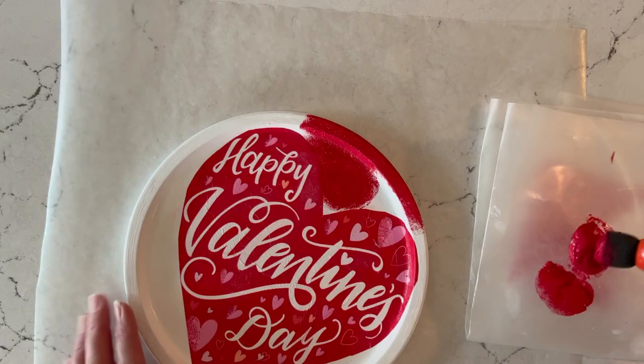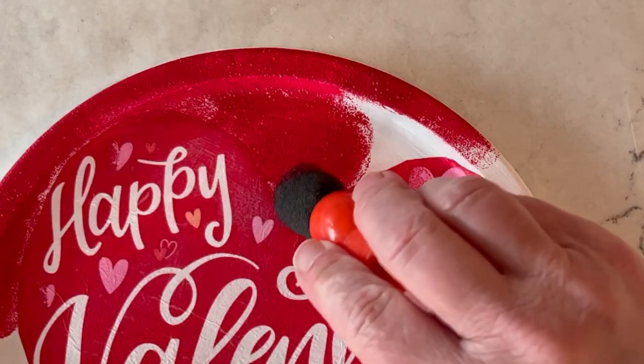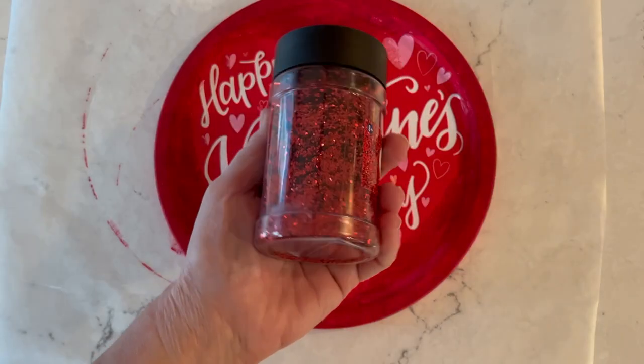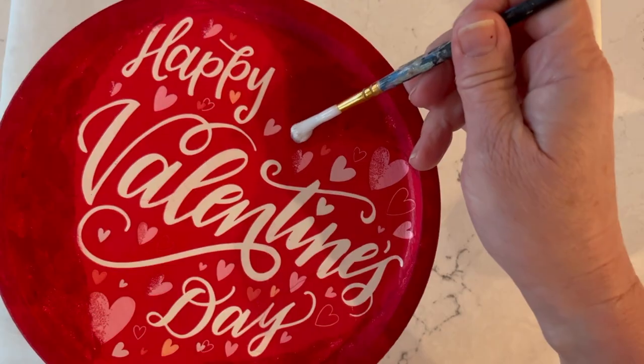I've just color-matched some red paint and this is really just a base coat for our glitter. I like to put a base coat of paint down before glittering. For the glitter I'm using some chunky glitter in red.